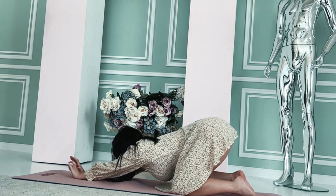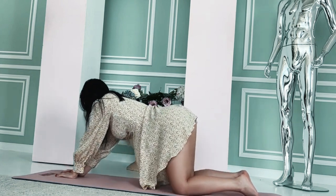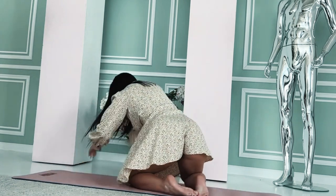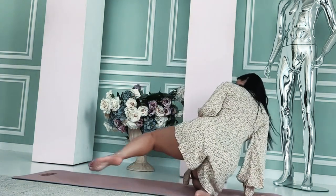Neck tilt stretch: sit or stand with your back straight. Gently tilt your head to one side, bringing your ear toward your shoulder. Hold for 15-30 seconds. Repeat on the other side.